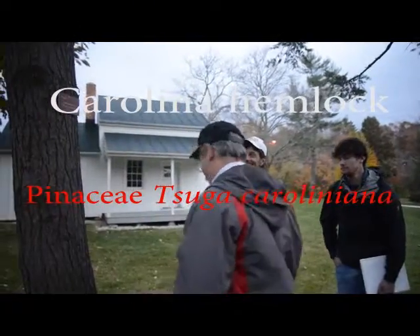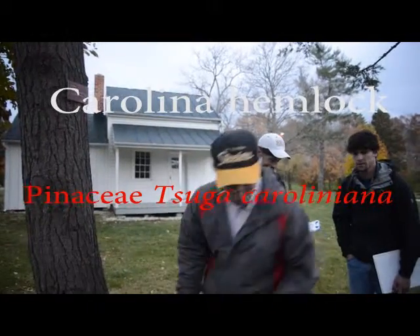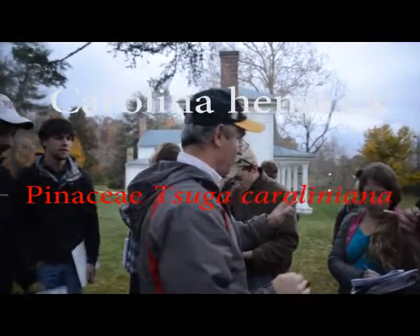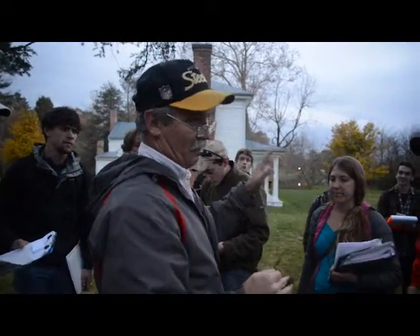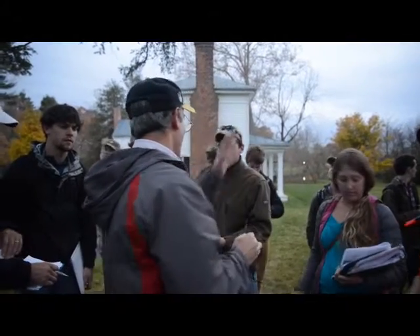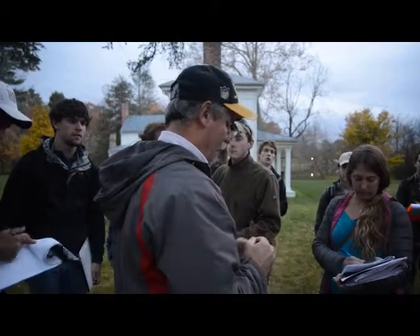This tree, as you can see, is Carolina hemlock. Here's what I want you to notice — just like we do with European beech and American beech, we say everything on the American beech and the European beech are the same, except everything's the same on these two species, except the following.